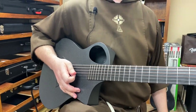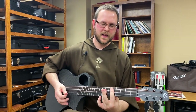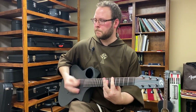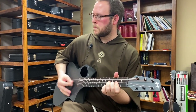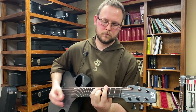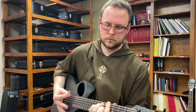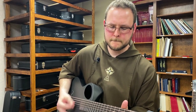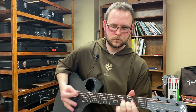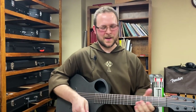Over the years I've just kind of listened and looked at how other people play. I guess the way I now play is a little bit different. That's kind of an abbreviated version of Bad Moon Rising.